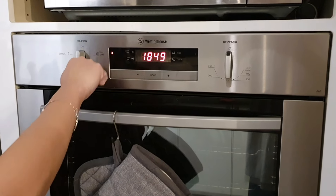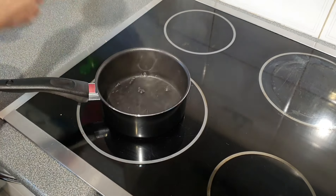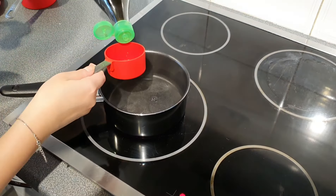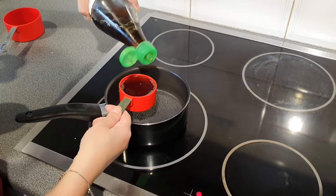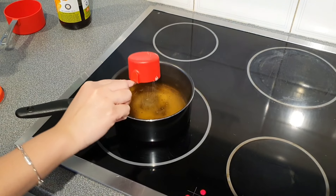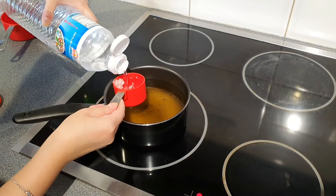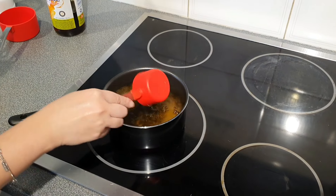Now let's cook our food. Preheat the oven to 180 degrees. While the oven is warming up, we'll make the dipping sauce. The recipe is pretty easy: one cup of water, a quarter cup of fish sauce, a quarter cup of white vinegar, and half a cup of sugar. Adjust the amount of sugar and vinegar to your taste. Stir it well until all the sugar is dissolved and keep it warm on the stove until serving.